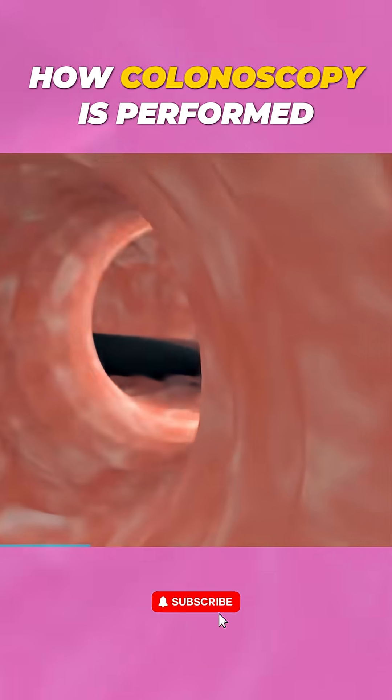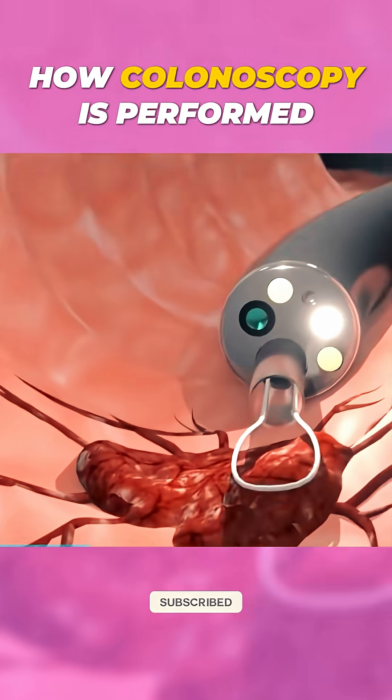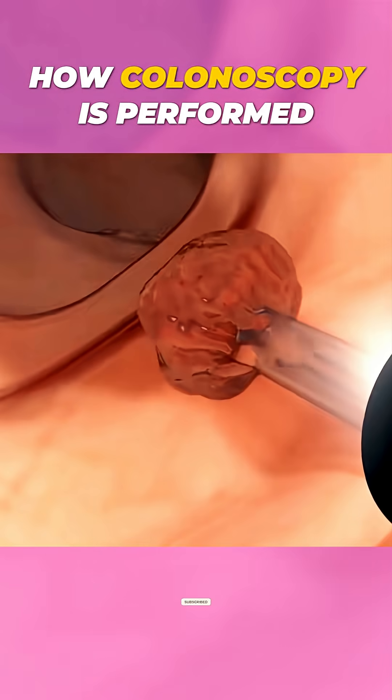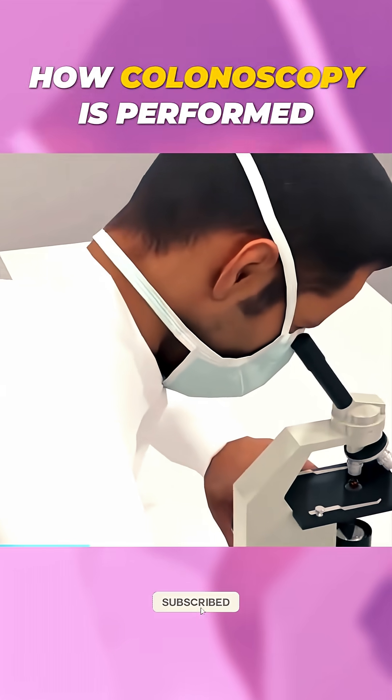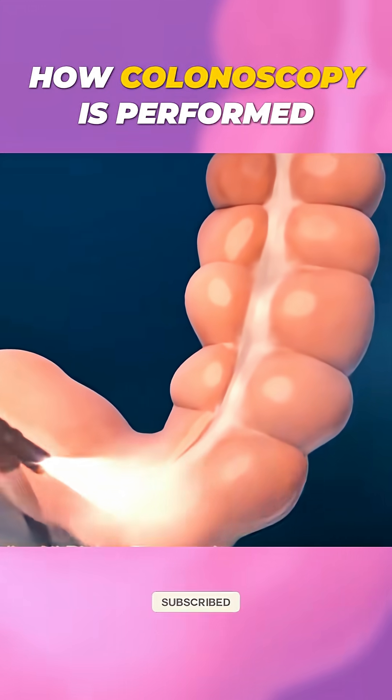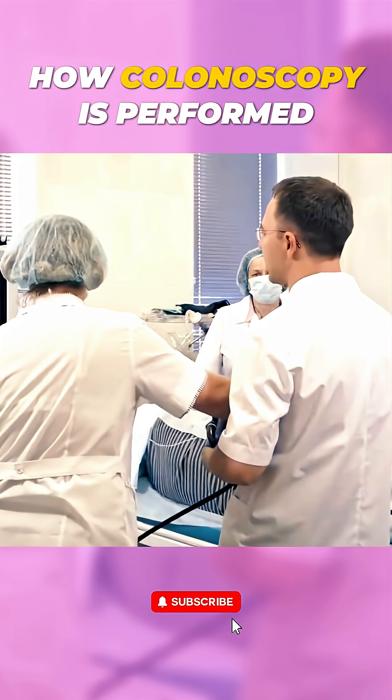If any polyps or suspicious growths are found, the doctor can remove them right away using special tools attached to the colonoscope. These are then sent to a lab for further testing. The entire procedure typically lasts 30 to 60 minutes, after which the colonoscope is removed.